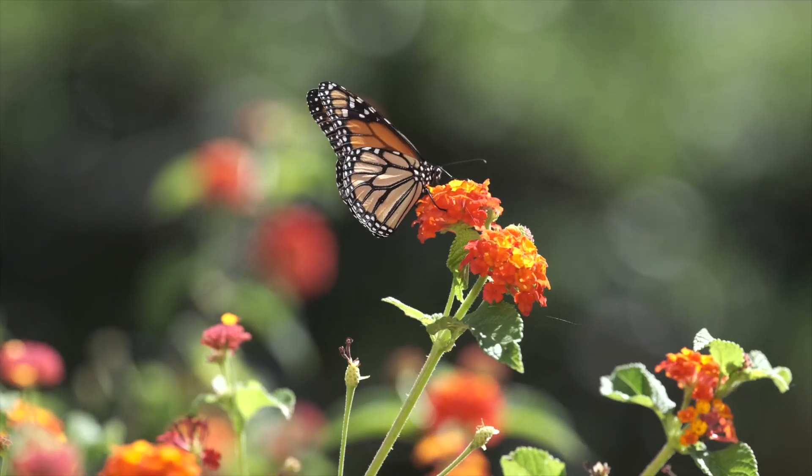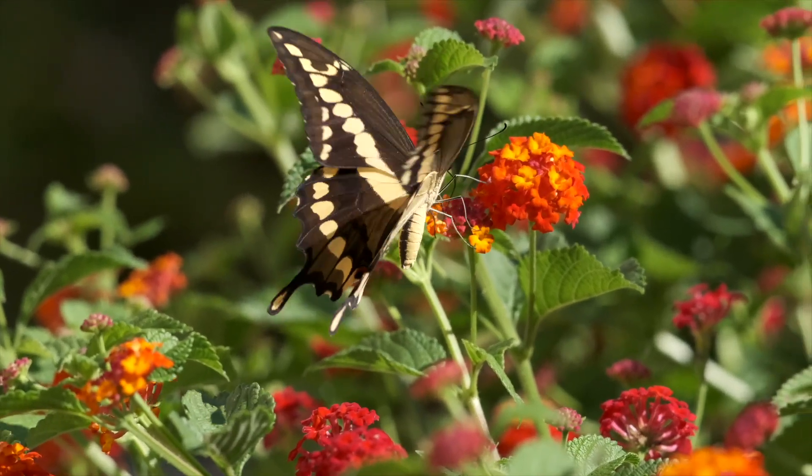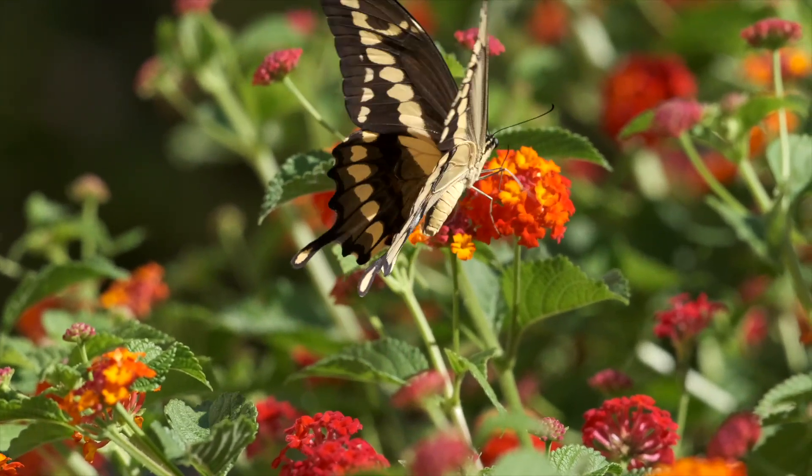I've come out here into the wild because I'm tracking down some elusive wildlife — butterflies. They're a fascinating subject because they're beautiful and there are so many varieties, but they're completely unpredictable and totally erratic, which makes them a really interesting photographic challenge.